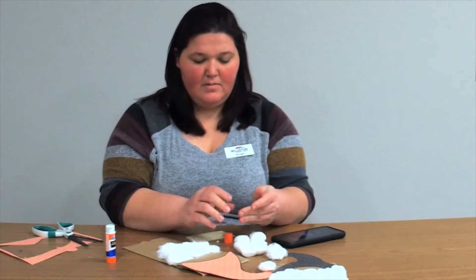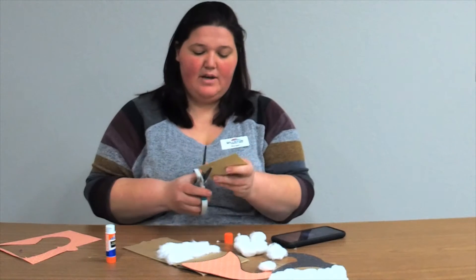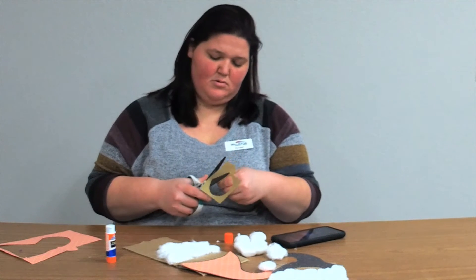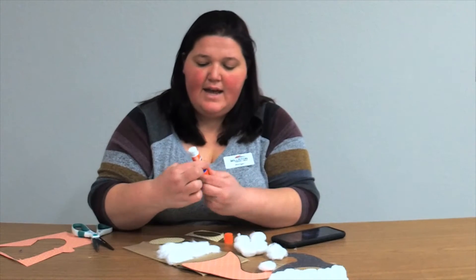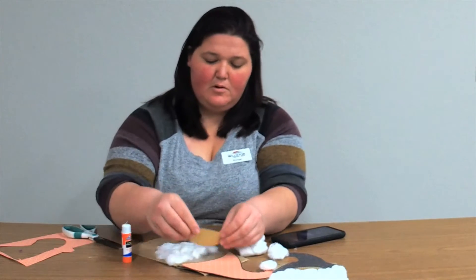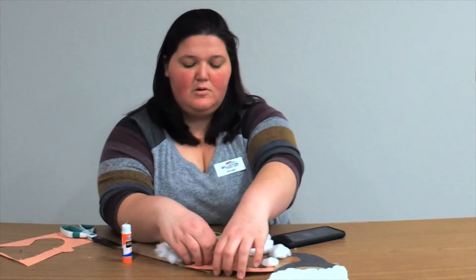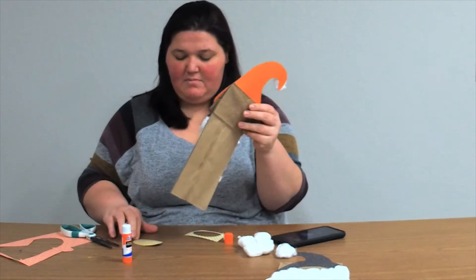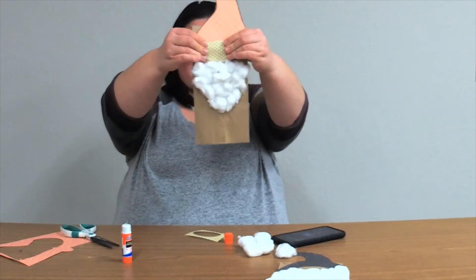Now I'm going to take my gnome's nose and cut that out, then go ahead and glue it down. I was going to move it down but it's not going to cooperate — but that's okay! So there is my gnome puppet.